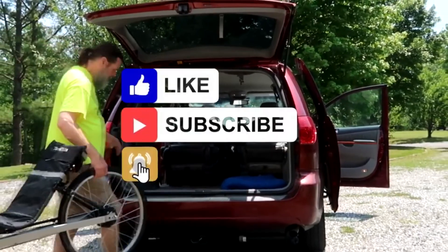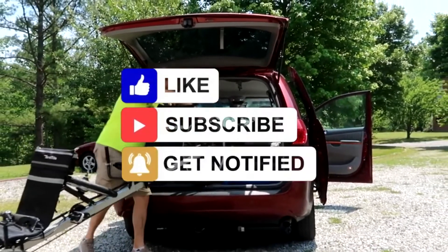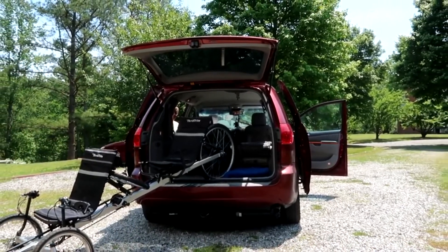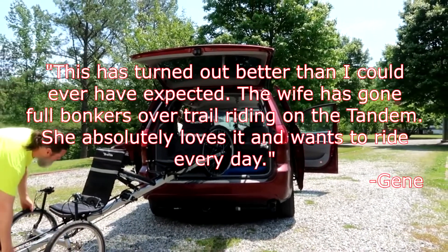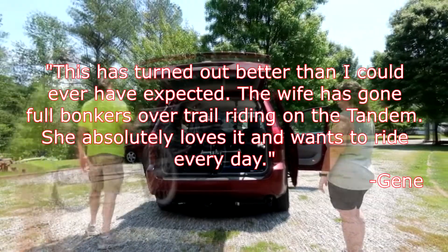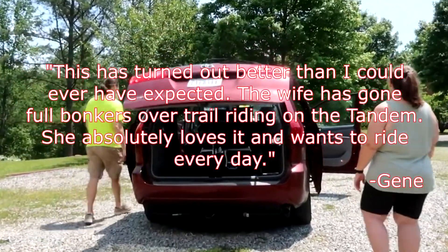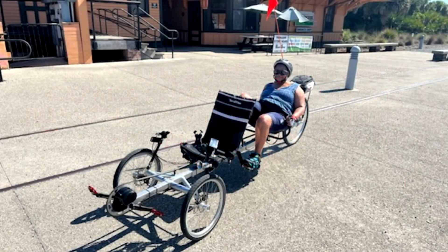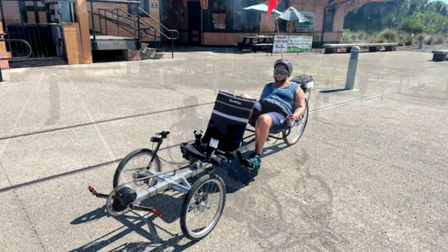This is the fourth and final chapter for the TerraTrike Rover, at least for us. I'm going to load it up in the van and it'll be headed to Florida, where there are nice beautiful flat trails and it should get a lot of use. That's it — the TerraTrike Rover is no longer with us. Thanks for watching, until next time, cheers.